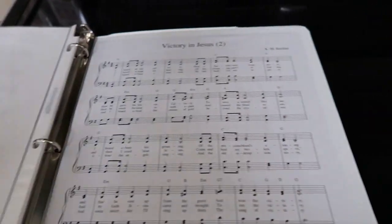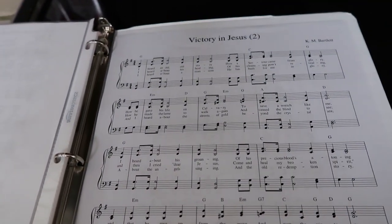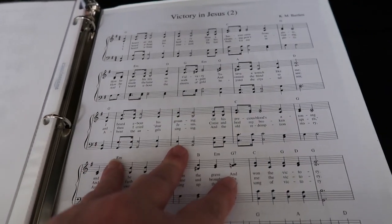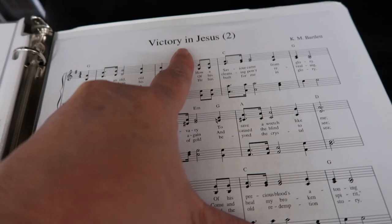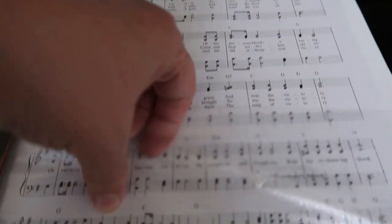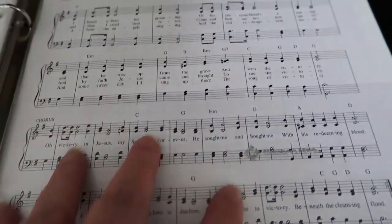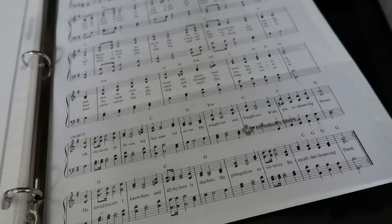My binder is a little different. I have a bit more in it in case something happens at the end — like if there's a new member — and we need to play Victory in Jesus. My friend knows it by heart and doesn't need the music, but I do. So I keep that in the little pocket in the back of my binder.